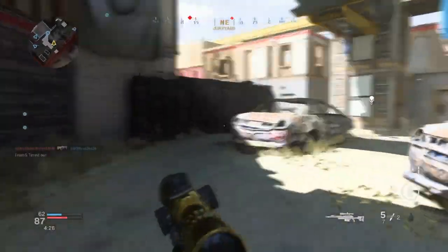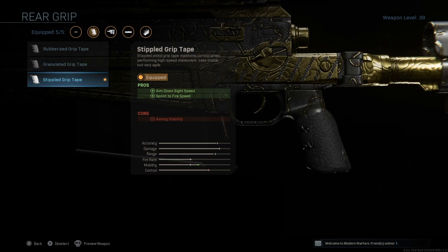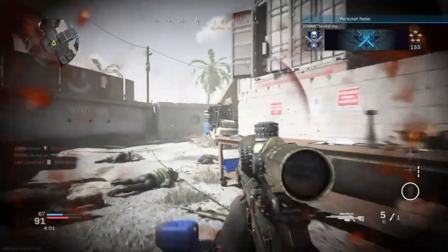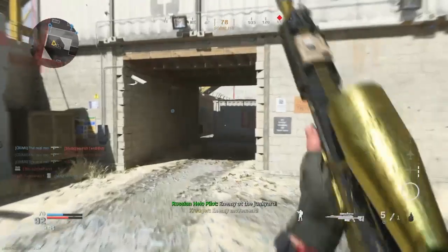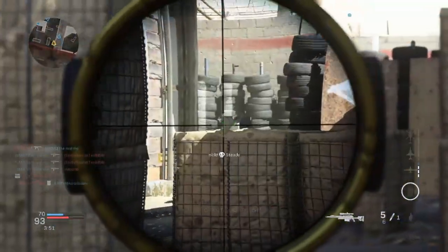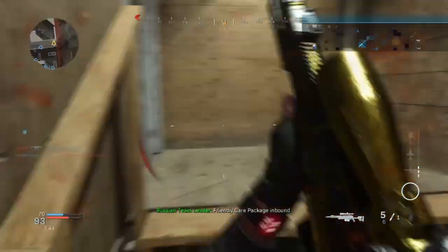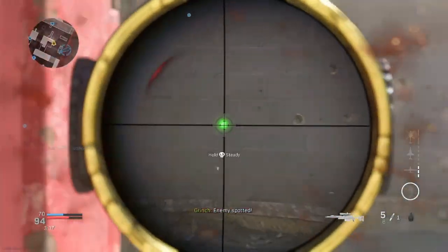The fourth attachment is the rear grip — the stippled grip tape. The pros are ADS speed and sprint to fire speed. The sprint to fire speed means that as you're running at an enemy and you both see each other, you'll be able to pull that trigger a lot quicker and get your fire off. On top of that, your aim down sight speed is also boosted, so quickscoping becomes that much easier. This has definitely improved my quickscoping.